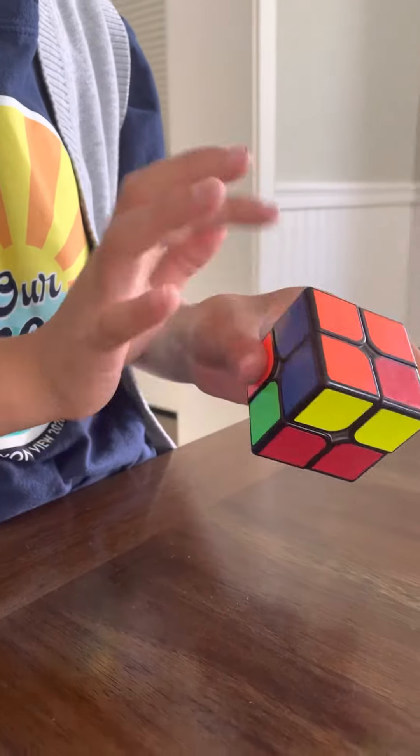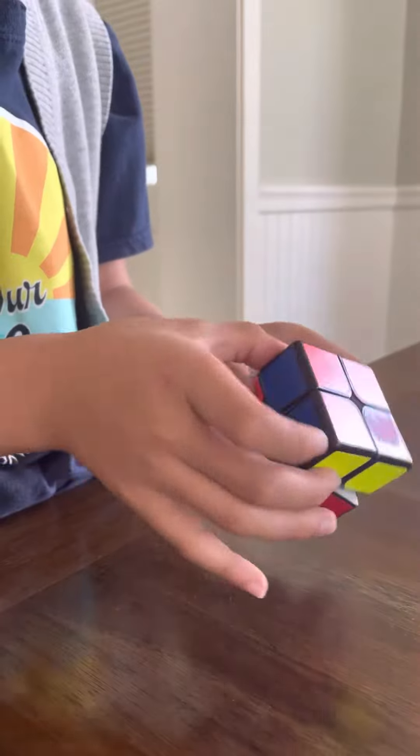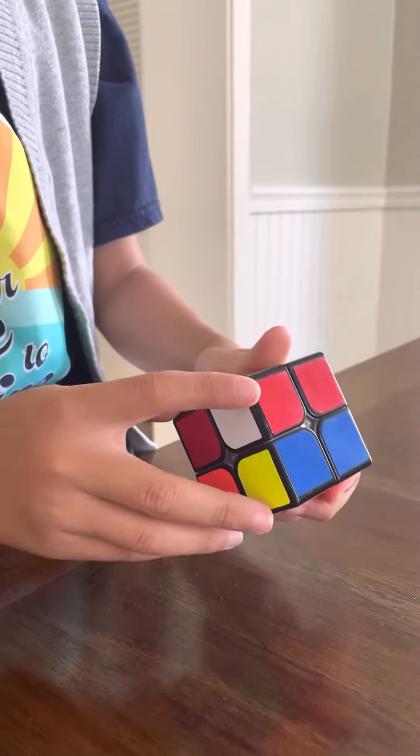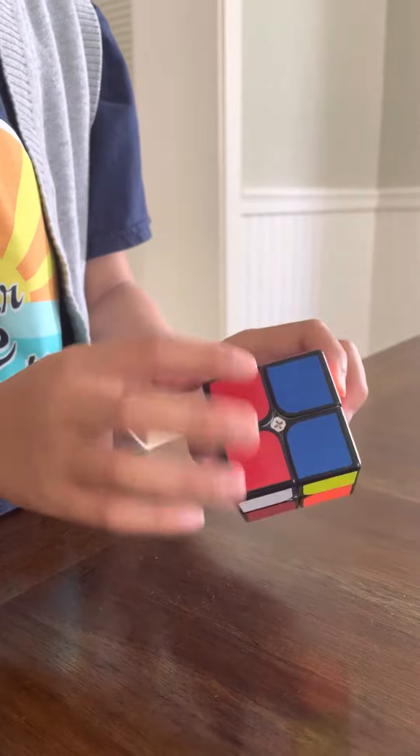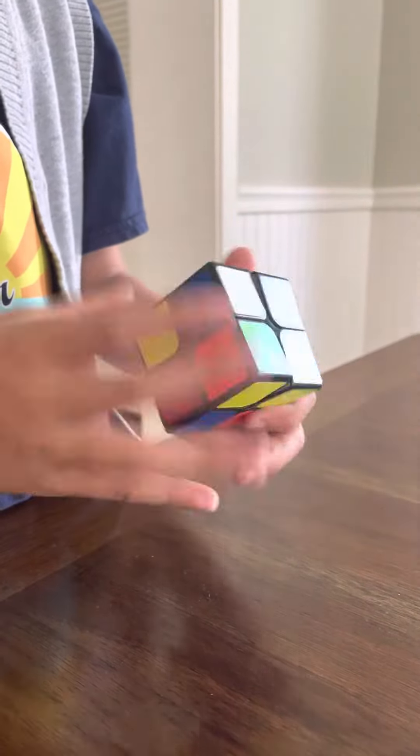And there's orange. You just have an orange piece, so you move it over here. Move it over here now. And this just goes here because red, blue — just move it there.